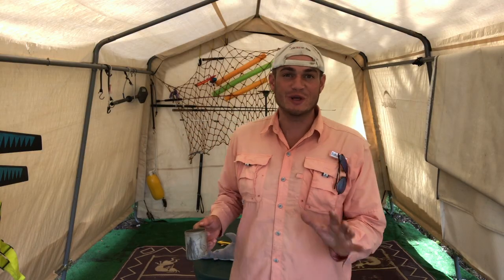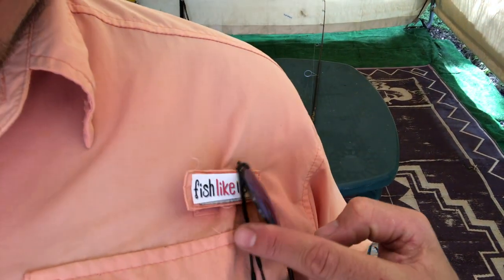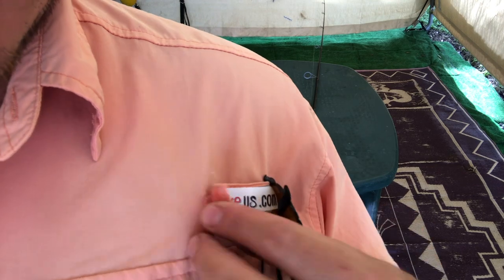Today I'm gonna show you a really neat trick that was shown to me about these fishing shirts and just what exactly this thing is for.